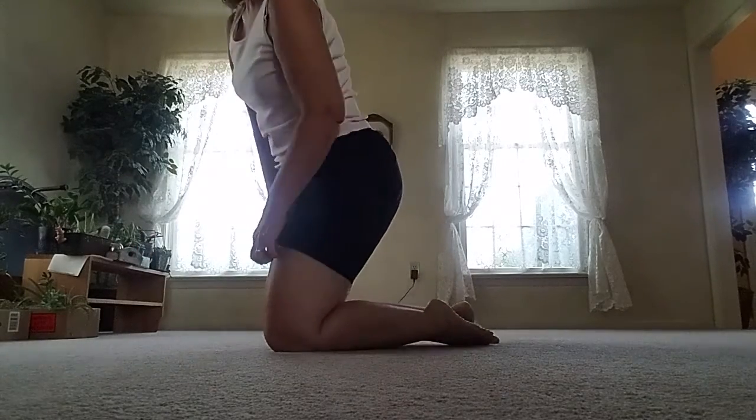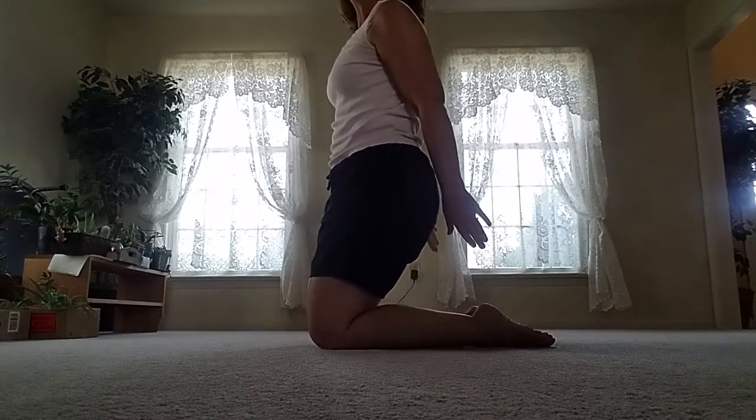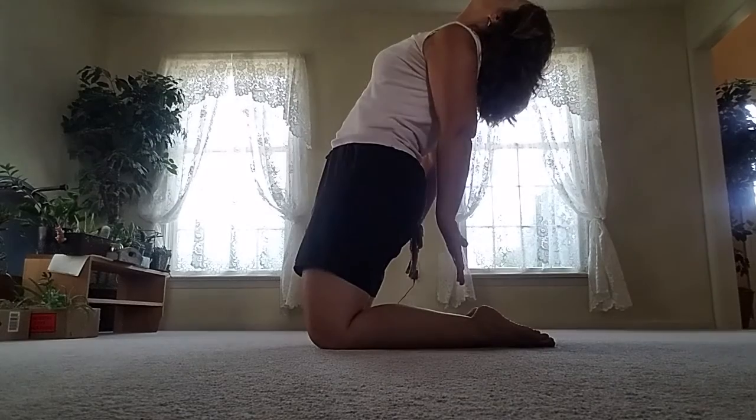We're going to stretch that back out. On your knees, you're going to reach and fall back like this — reach for the back of your feet and try to hold them and touch them as you arch your back and hold.